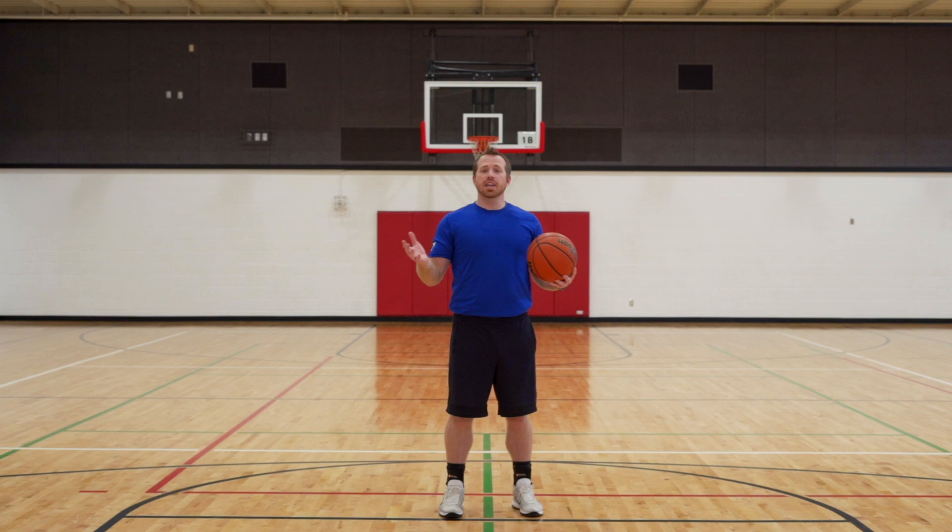I want to thank everyone for joining me on this basketball journey. I know you're going to go home and crush these drills. Remember to keep checking out YMCA 360 for more instructional videos like these, and always make it a great day.